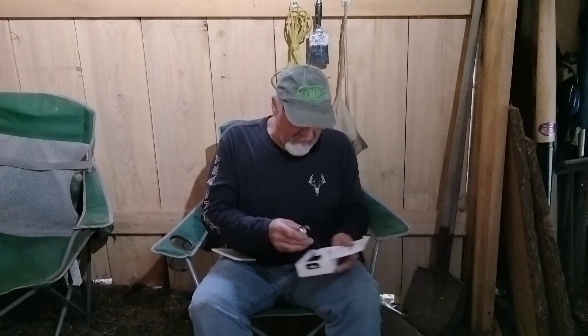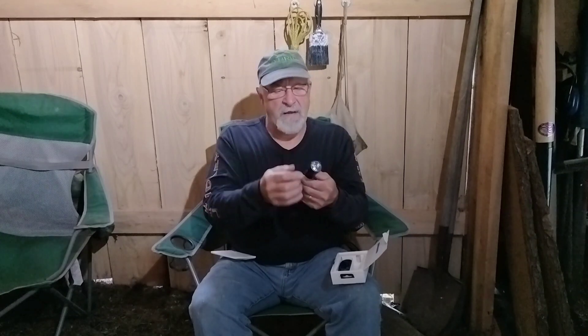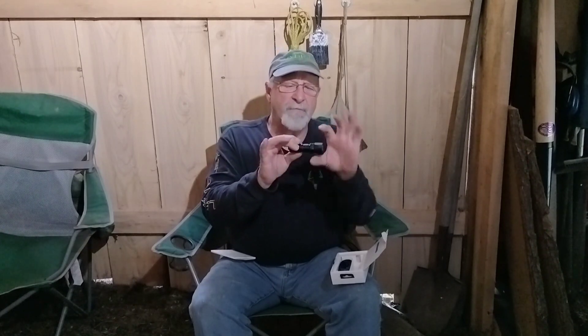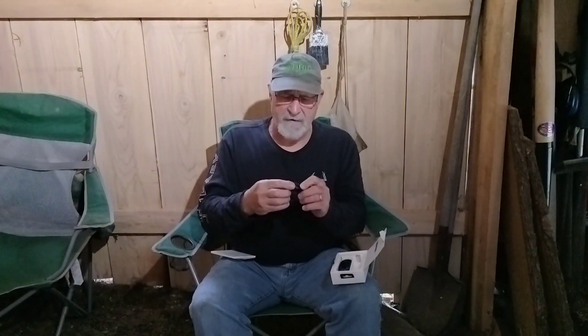This is a small flashlight — not very big at all. It will fit in a scope mount right here, so you can mount it on a rifle. And you can see it is very, very bright. It has a lock on it, and if you lock it, it doesn't turn on at all.